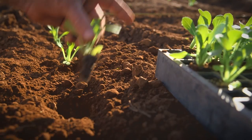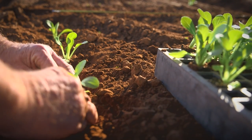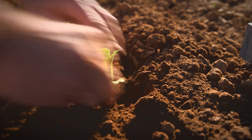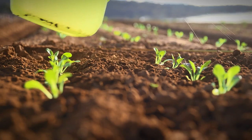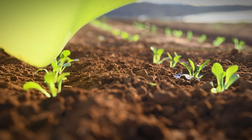Air dries out seedling roots and can kill them quickly. So once the seedling is out of its container, it needs to be bedded into the soil straight away, and then water around the whole base to exclude air.